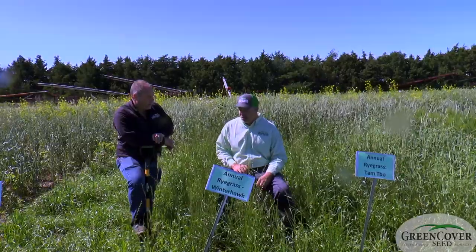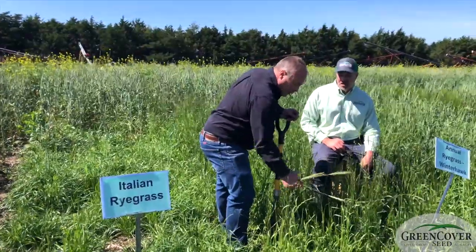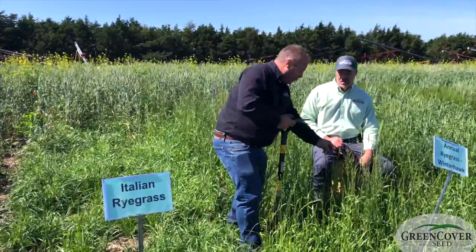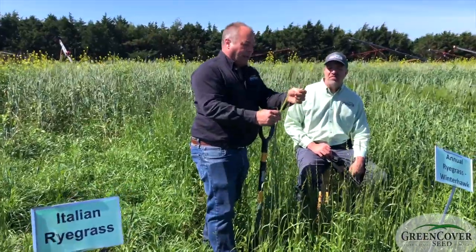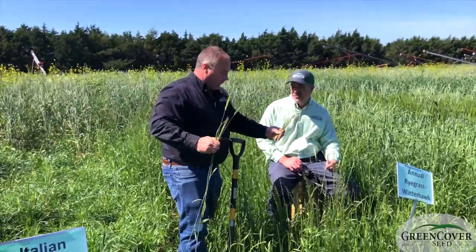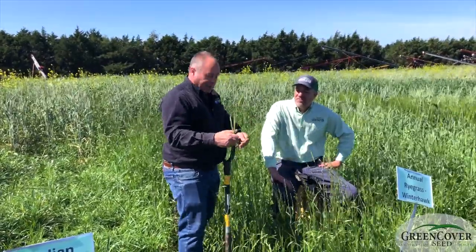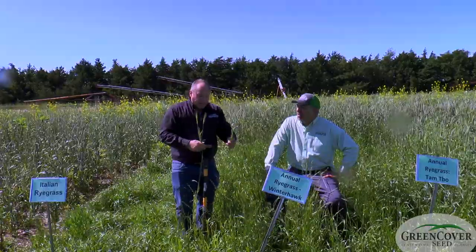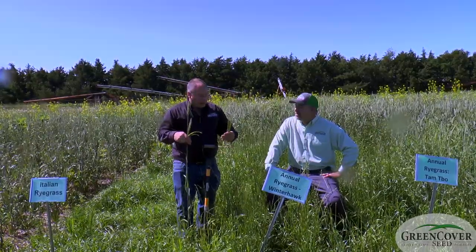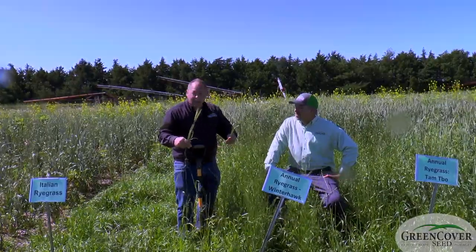Why is ryegrass such a powerful forage grass? First, the name causes a lot of confusion. Here we have cereal rye, and here we have annual ryegrass. As you can tell, they are two completely different plants — this is a grass type, that's a cereal. This is a large seed; this is a small fluffy seed. Not only are they different in appearance, use, and plant family, they're also different chemically.